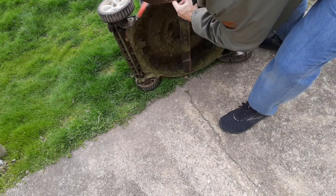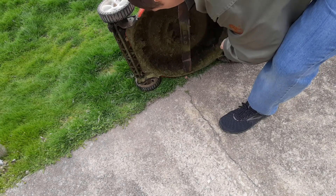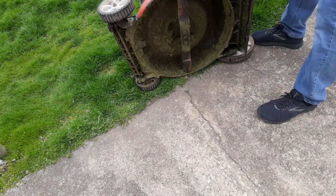Are there any issues with the blade itself? It has chunks taken out of it, so it probably hit some rocks, but otherwise looks good.